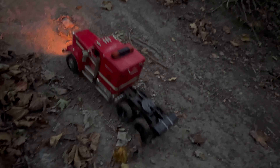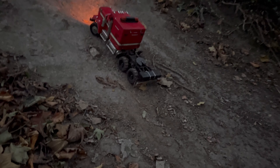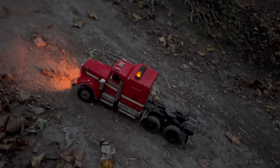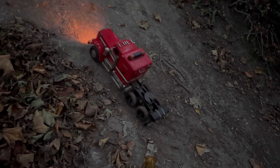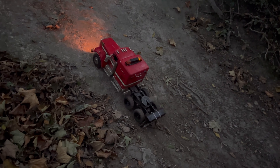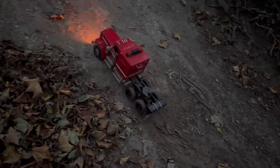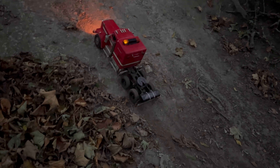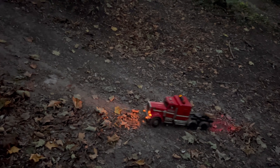With the other tyres it wouldn't have even got this far. It just spins in there — I lost traction. There we go. Let's try second gear.